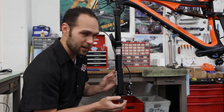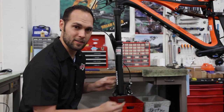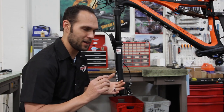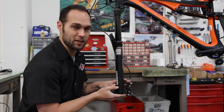Post mounts are really slick. Post mount also helps make it easy to figure out whether you're running a 160, 180, 185, 200, or 203 rotor and which adapter you need.